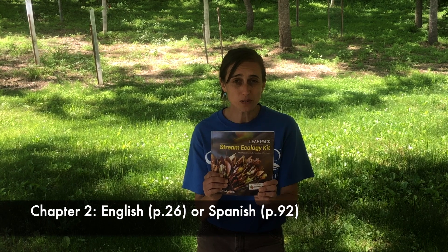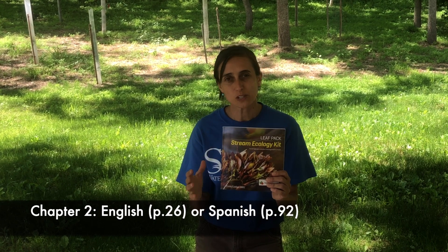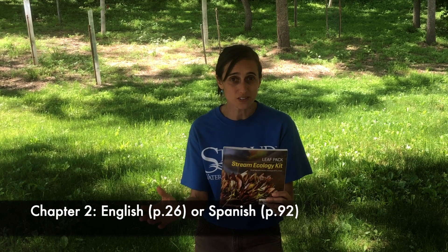Hey there, it's Tara Mintz with the Leaf Pack Network. In this video we're going to go over how to sort the leaf packs and then identify the macro invertebrates. Refer to chapter 2 in your manual — it has all the steps you need to follow plus a long list of supplies.